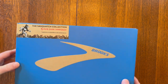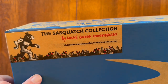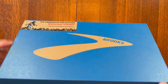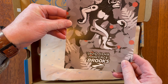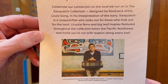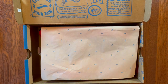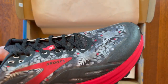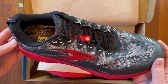They're a little bit unique in that they've got this Sasquatch collection design for the shoe, and I love anything to do with Sasquatch. It comes with this cool little card and some info about the artist — his name is Louie Gong. It's kind of a blackish charcoal type color with red accents. That just looks amazing.